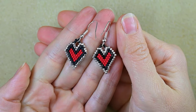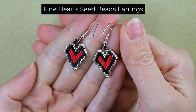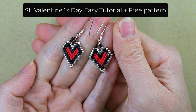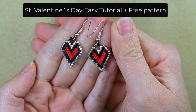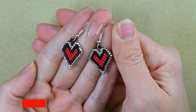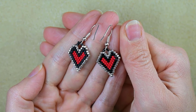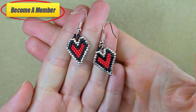Hi there, I'm Teddy from Bijuteo Beading, and I'm coming with another St. Valentine's tutorial — this time for fine hearts seed bead earrings. They are easy to make and I'm providing a free pattern. Even if you are not familiar with the brick stitch I'm using, I'm sure you'll be able to make them. Consider subscribing with the bell, liking, sharing, and commenting. You can also support me on PayPal or by becoming a member, which comes with perks you can check in the description.